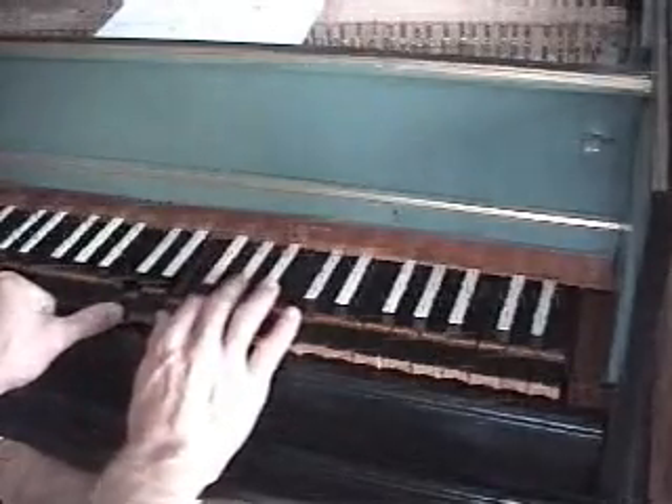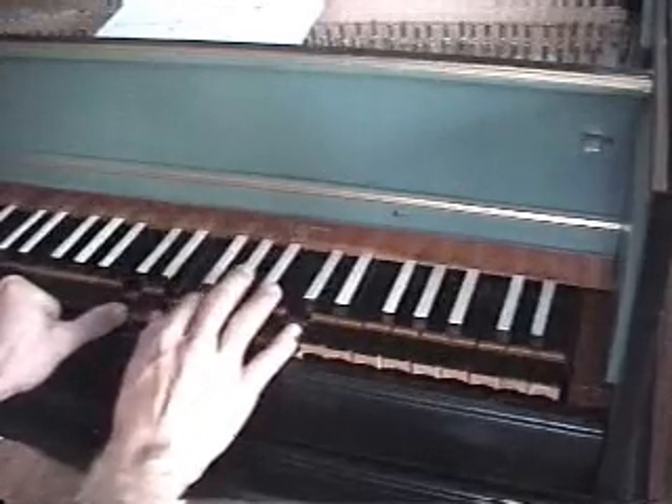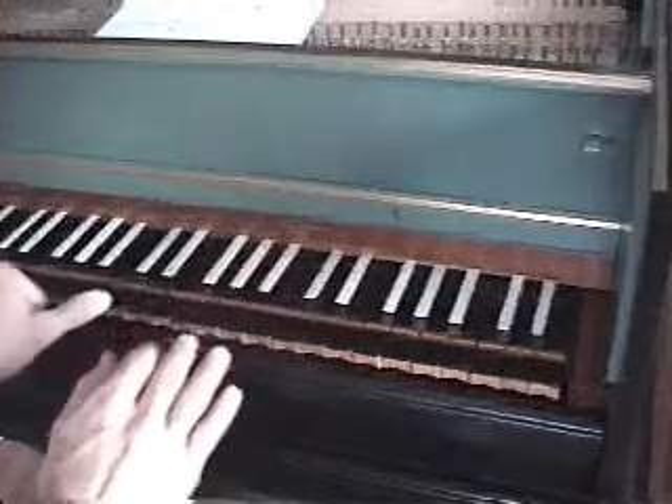C, C, E, G, A flat, A, C. So here's the Miamisburg crop circle chord.